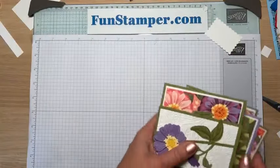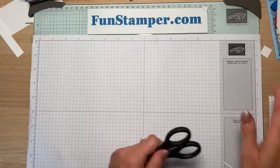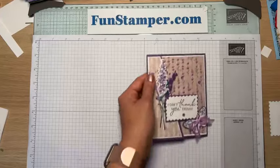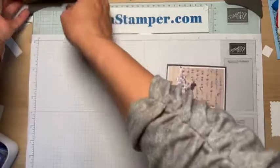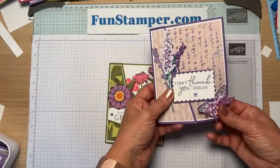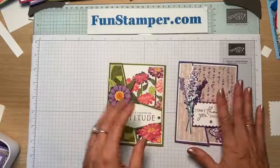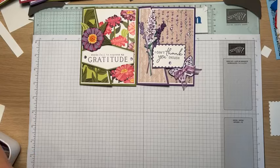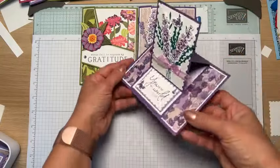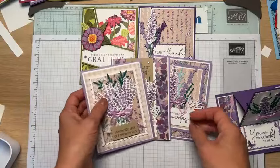If you'd like to buy the Simply Zinnias bundle, visit my funstamper.com shop now — it's an online exclusive. Let me show you this fold I cased, and the lavender class cards we made with it. As you can see they have a completely different look and completely different vibe depending on what paper you use. I used a butterfly as a little stopper, it opens and has a lavender pouch inside. Because I had so many three-inch strips, I designed another card not to waste paper.